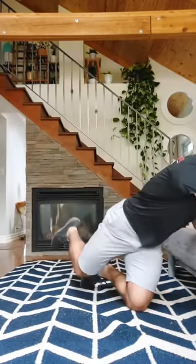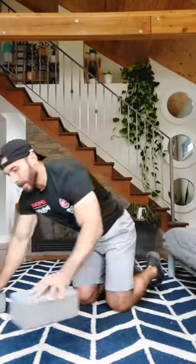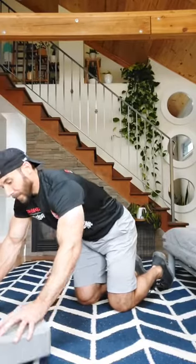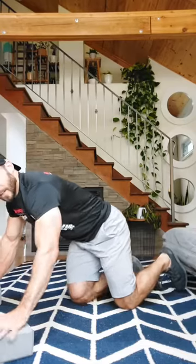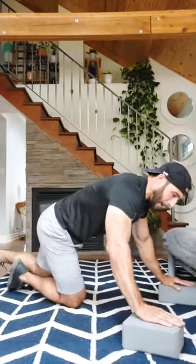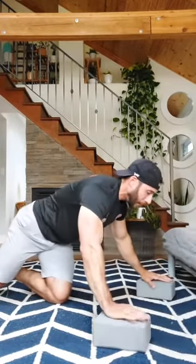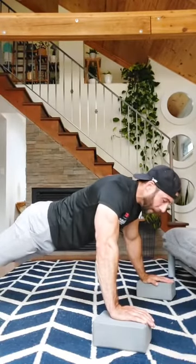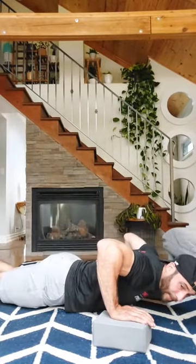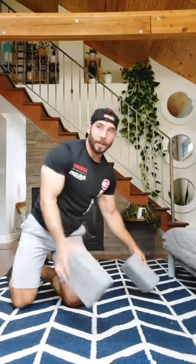Another variation is increasing the range of motion on a standard push-up — I would do this before the explosive push-ups to build up your base. I'm using yoga blocks, but you can use books, boxes, anything sturdy. Put them underneath your hands. As I come down, I can go a bit lower — my chest isn't touching the floor, which usually prevents you from going any lower. With your hands elevated, you can come all the way down between your hands. That increases the range of motion, and you can build it up by going a bit higher.